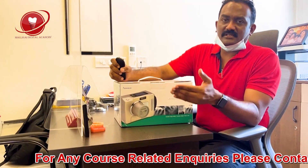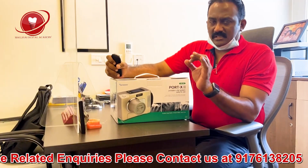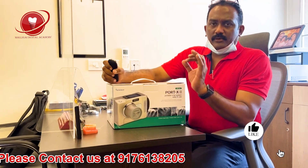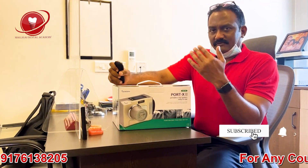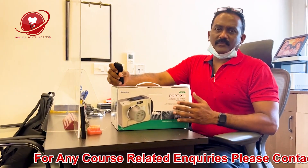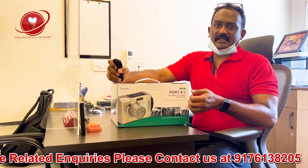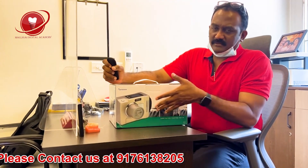This is my second machine. My first machine is a Dexcowin product — an excellent Korean product which has serviced me beautifully for almost 10 to 12 years. Right now I've ordered a battery for my Dexcowin. Since I have two clinics — one on the ground floor with three chairs, one on the first floor with two chairs, and one more practice with two chairs — I need portability, just like how mobile phones are so useful compared to landlines.